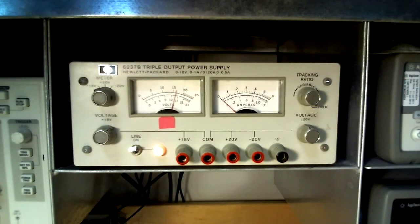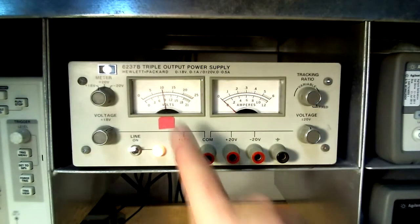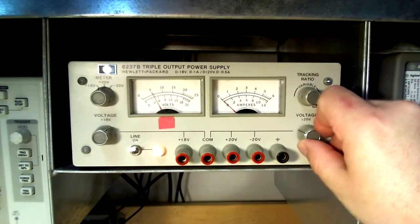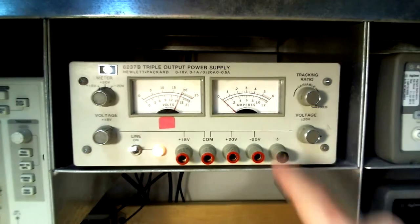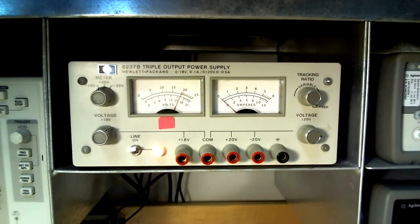By moving the selector switch to the positive 20 volt position, the status of that output is now monitored. It currently reads approximately 10 volts DC along the top of the arc. The dial on the bottom right controls the magnitude of output at both the positive 20 and the negative 20 volt terminals. The current meter is also connected to the positive 20 volt terminal but reads zero amps because nothing is connected.